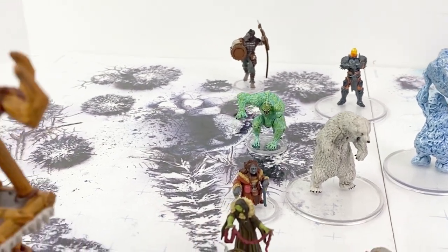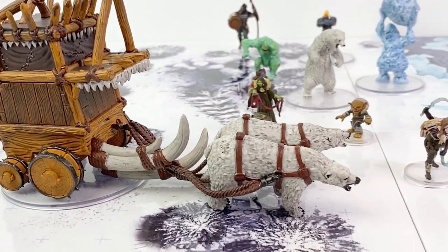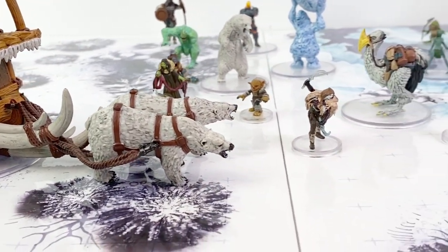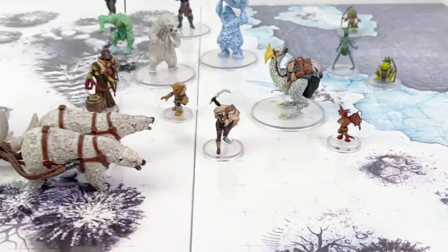Let me know what you think about this set in the comments section down below, and enter to win our giveaway for a booster box of Snowbound minis! Just remember to be a subscriber when you leave that comment. We'll draw a winner here in about two weeks.